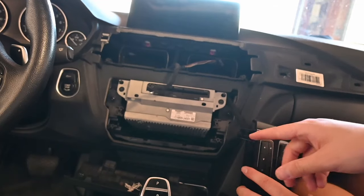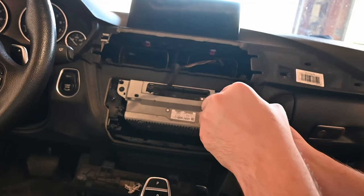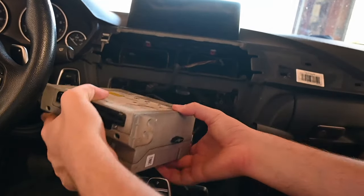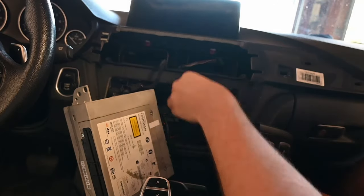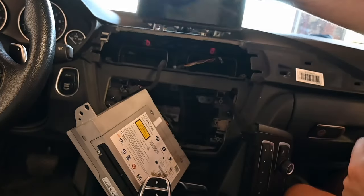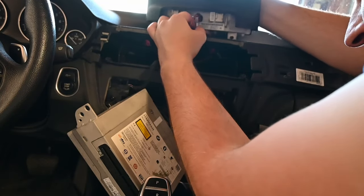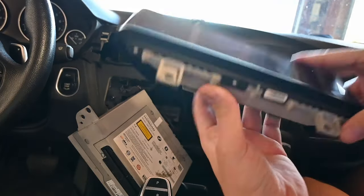Then we have two more of the same screw right here and right here — get those out as well, and then we can pull out the head unit. You can just kind of pull that out, then once you pull it out enough you can spin it like so and then pull it out. That took more effort than it should have. Here you have the old screen.